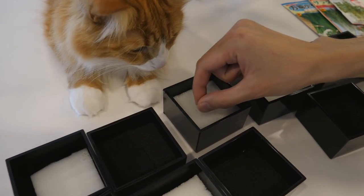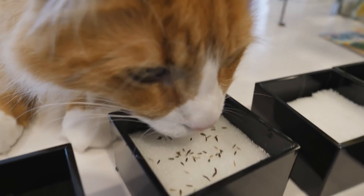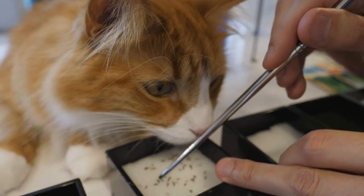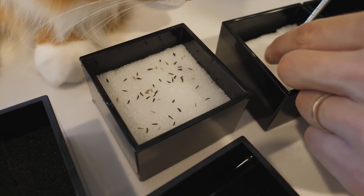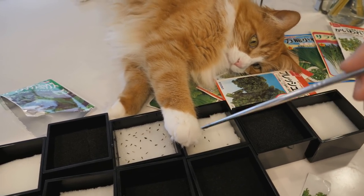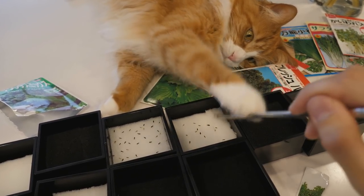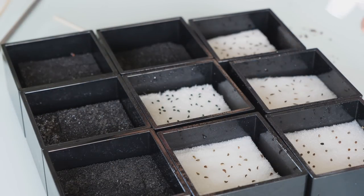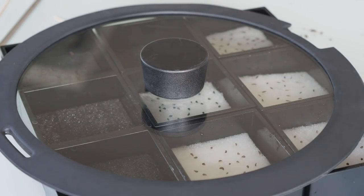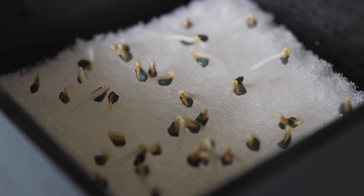And sprinkle. Each seed — you can even breathe to spread them out. I definitely sprinkled more than I should, but thank you for helping. Ta-da! They're sprouting, they're pretty cute.